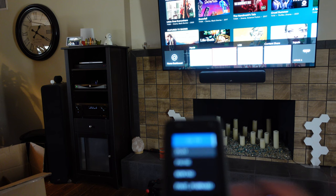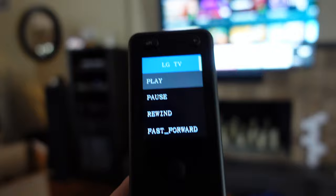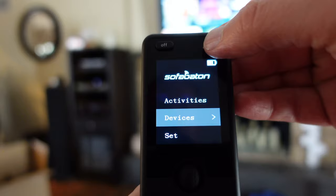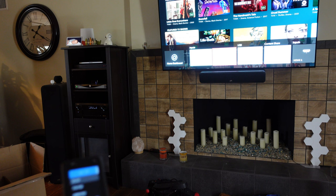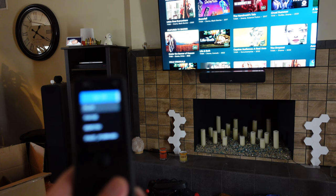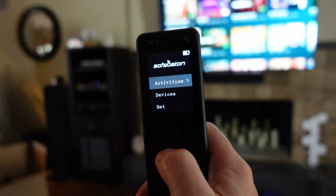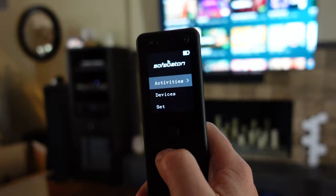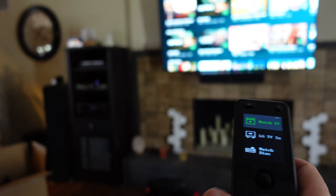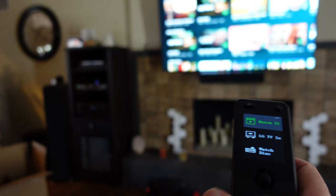If I want to switch back to 'Watch TV' for Apple TV but forgot to change the input, no big deal — I can go back to devices, choose LG TV, and now I'm controlling LG TV directly. I click the OK button to select the right input and make that go away. Even though I'm using the 'Watch Apple TV' activity, I can always go back to the main screen, pick a specific device, then go back to the activity when I'm done. Now that I'm back on the activity, it's controlling Apple TV.